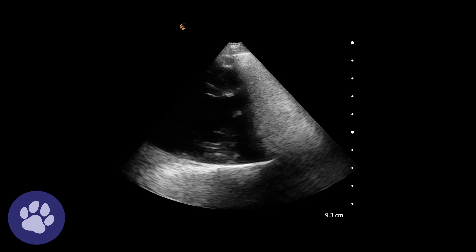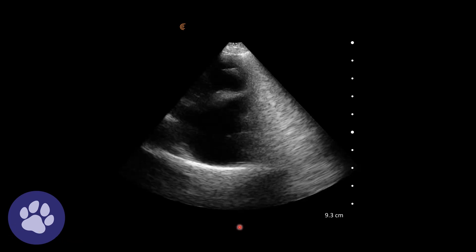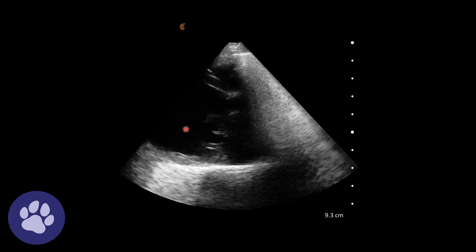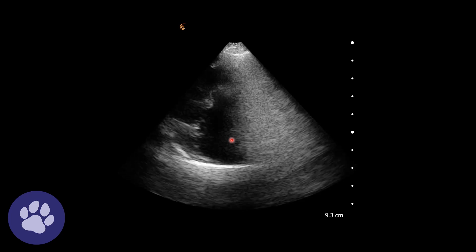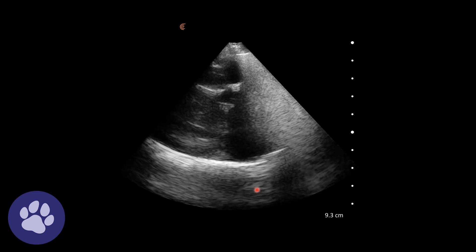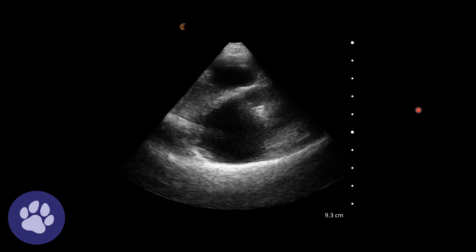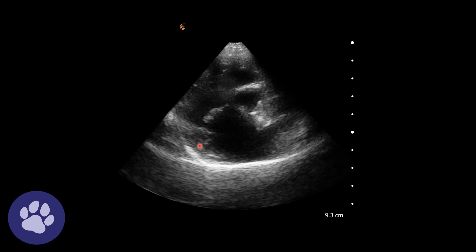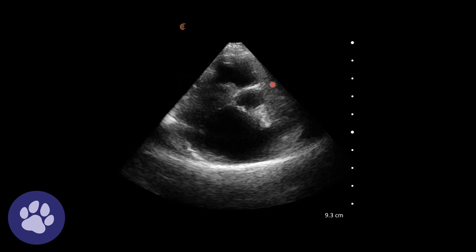Again we have our right parasternal views, but we're now moving the probe to get a short axis view. There's our long axis view — five chamber with the aorta coming in — and then our short axis view with the aorta and the left atrium. In this short axis view at the level of the aorta and left atrium, we've got the aorta here, the left atrium here, and then the right side of the heart wrapping round at the top.